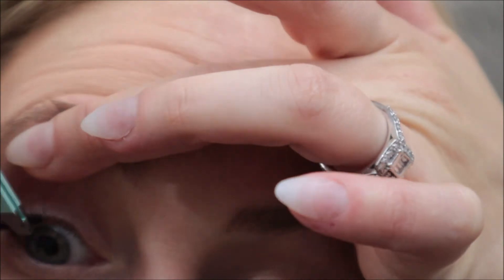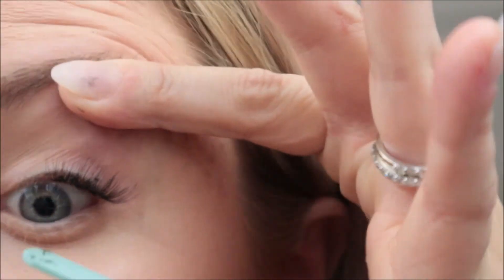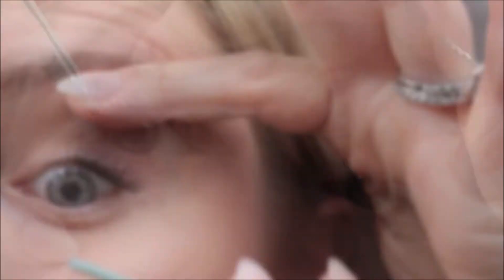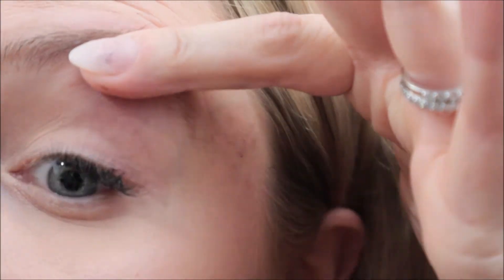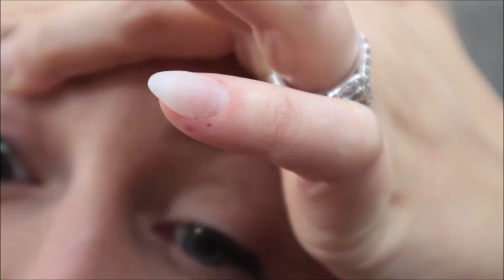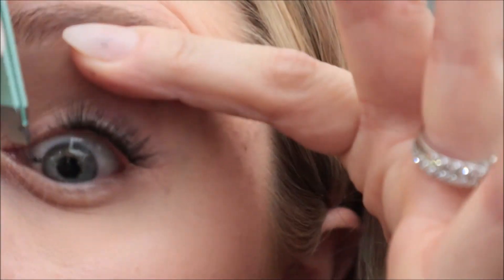I'm so sorry that it's so hard to see and you really only catch one eye that I'm doing, but it was really hard to look in the mirror and do it. But you can see that I'm just lining them all up really close to each other in a line underneath my lash line. The reason I put them underneath is that way you don't see them — from the top it literally looks like individual eyelash extensions because my real eyelashes are covering them.